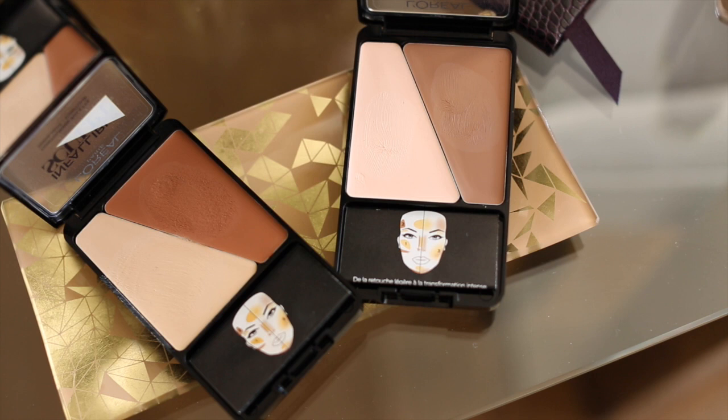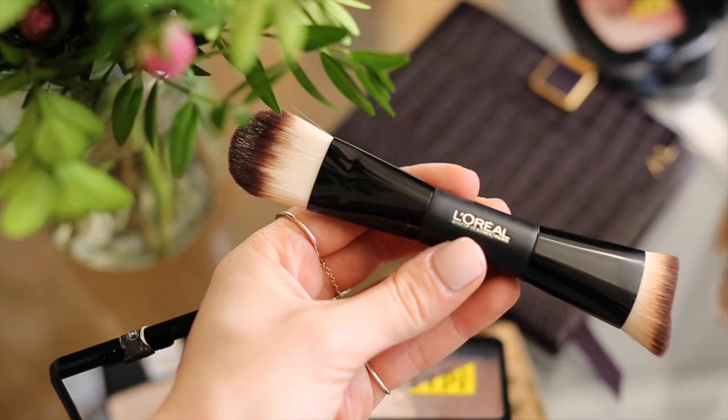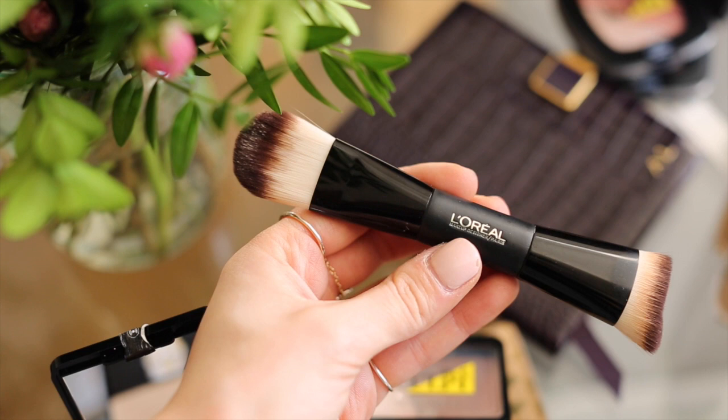The next product is really exciting because to me this is the star of the show. It is the Infallible Sculpt palette and this is a cream to powder formula. You've got the best of both worlds here — the cream part of the formula looks really true and real on the skin, and then the powder aspect adds that really long lasting finish. I'm going to show you guys how I sculpt my face now.